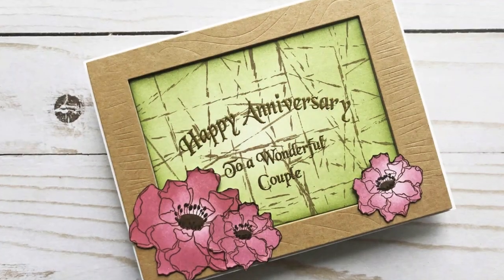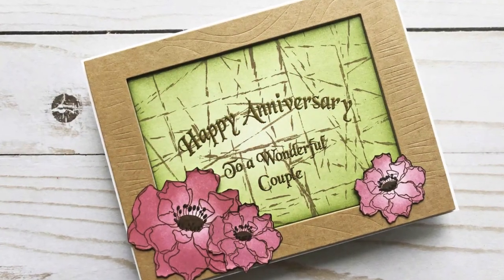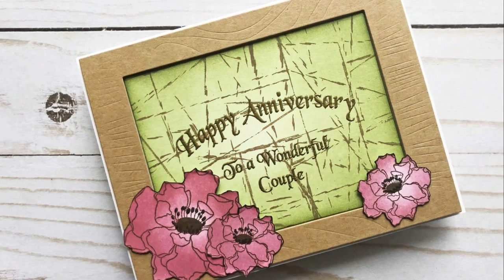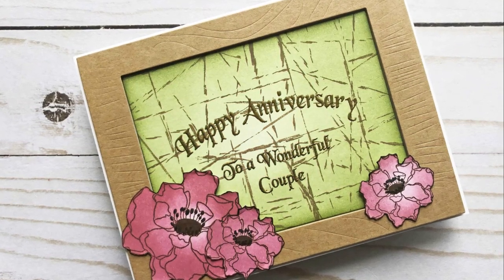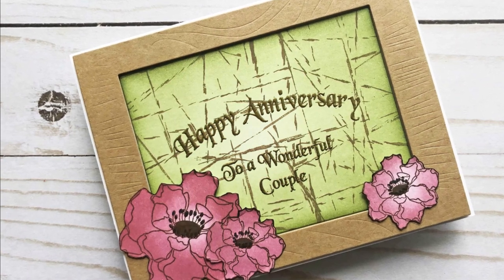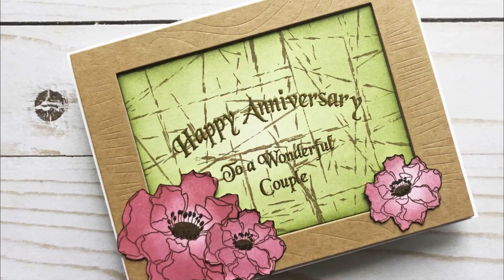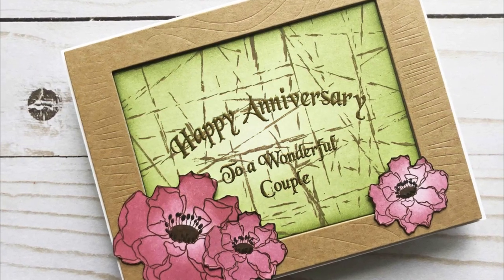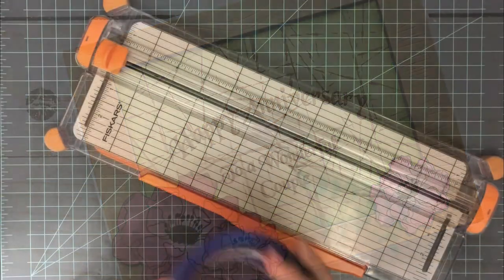I inlaid that into the frame — I did pop the frame up but kept that panel flat against the card base. I added those flowers on the bottom to finish this card off. Super simple. I have used that anniversary stamp in another card; I'll leave that video linked down below and also on my blog.